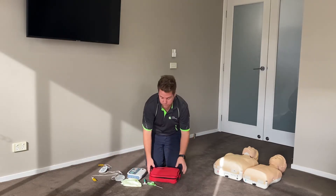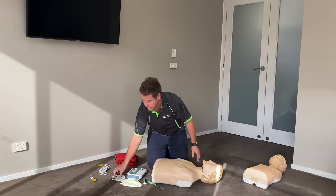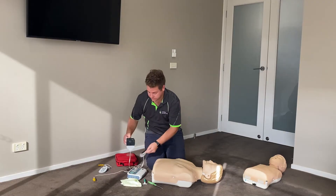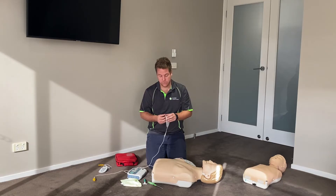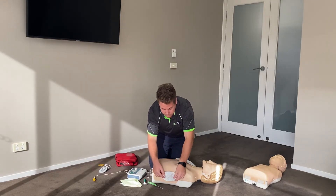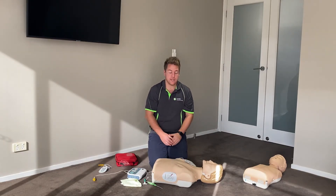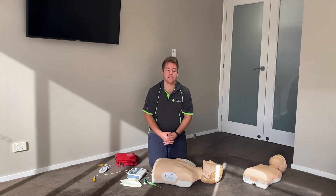The position to place adult pads on an adult: the first pad will go on the right chest, and the second pad will go underneath the left armpit. The reason we do this is because electricity will travel from one pad to the other, which automatically crosses the heart to deliver the shock.